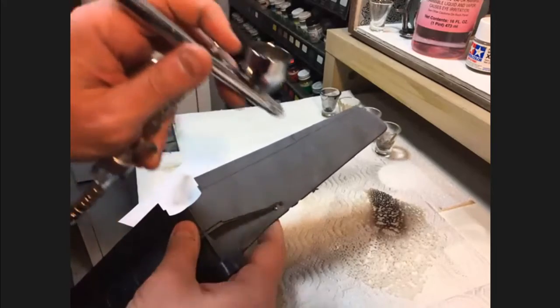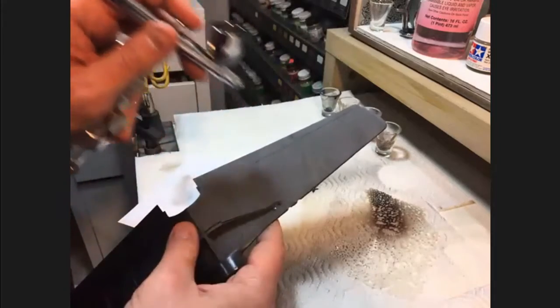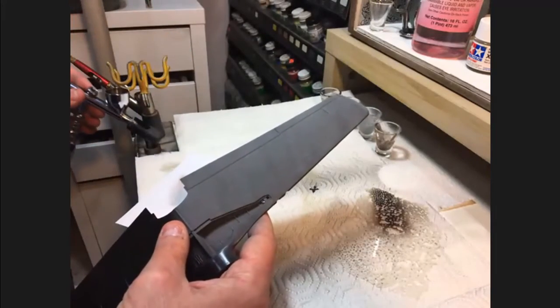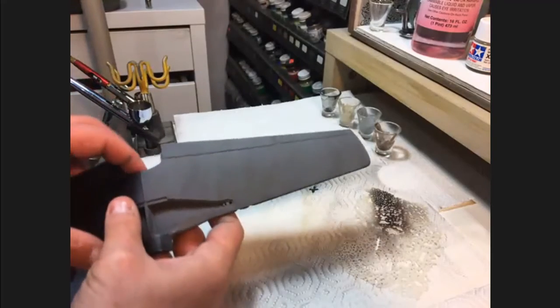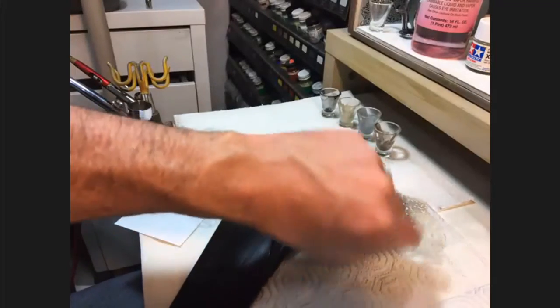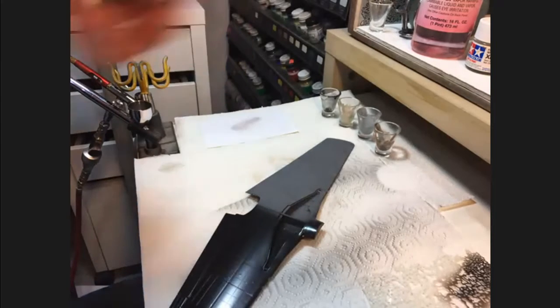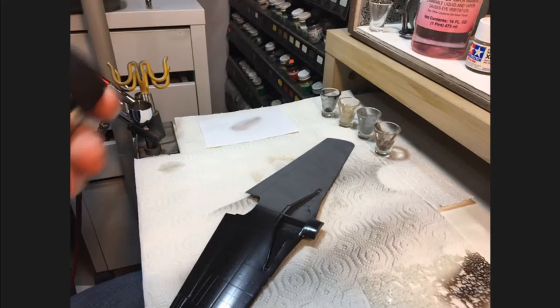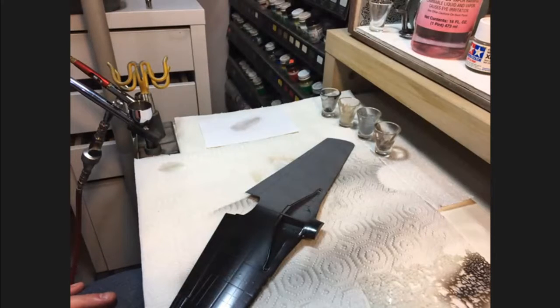We had a question from Alex asking if it's possible to do that with metal finishes. I think you can use the post-shading technique to get a thin coat of grime on metal finishes. As a pre-shade, I don't know that it would work as well. I have used different colors of primer underneath Alclad as a pre-shade to get panel differentiation rather than masking off and spraying different colors, but this technique more lends itself to actual paint colors rather than metallics.